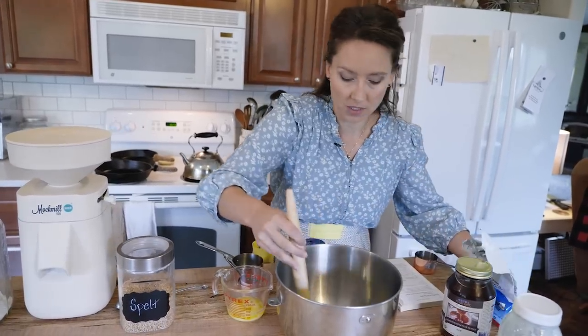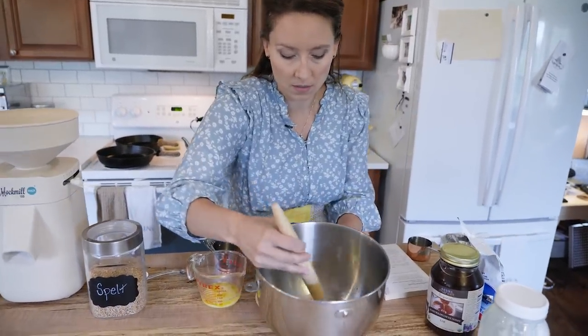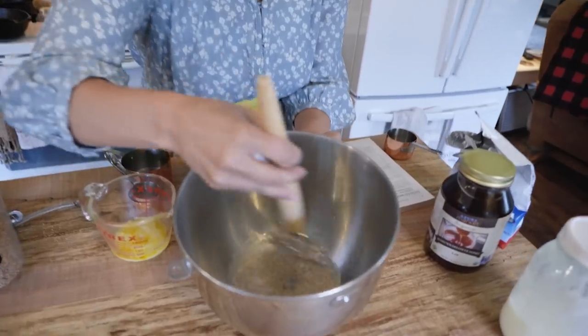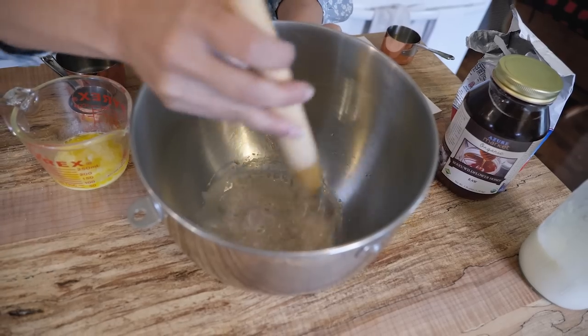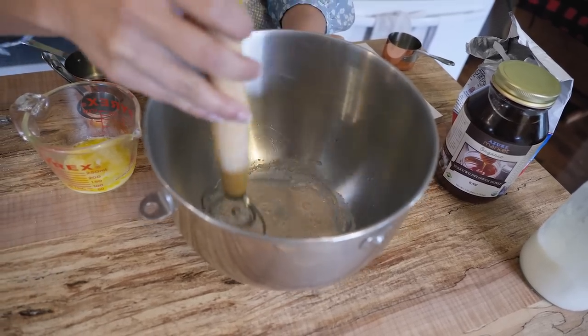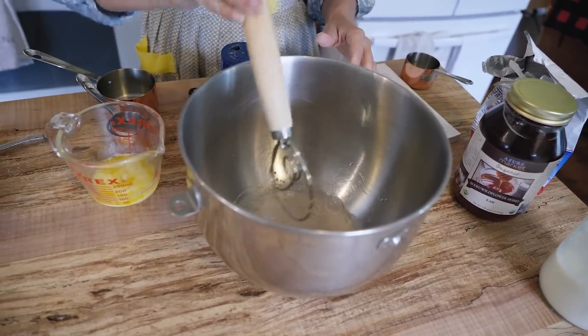The warm water is just going to help activate this yeast. You'll see it start to turn foamy — those are all good signs. We're just going to let that sit while we get the rest of our ingredients measured out.